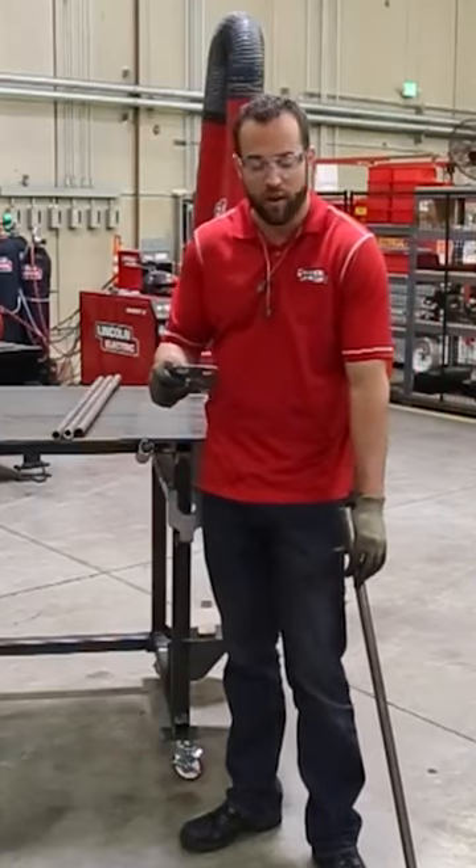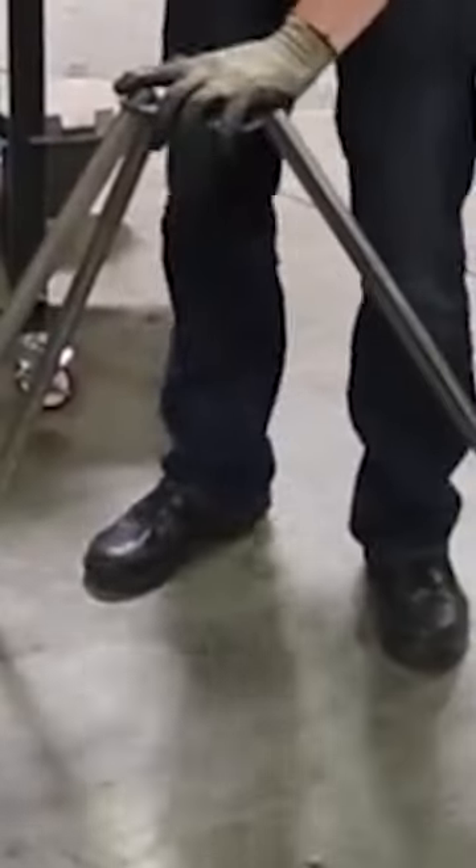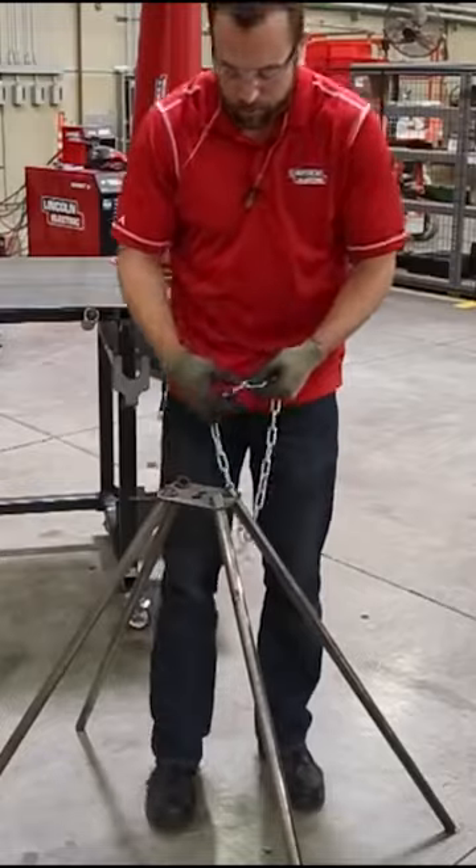We got all of our pieces cut out so we're just gonna assemble all of the legs together with this mechanism at the top, and we've already marked on the chain the midway point.